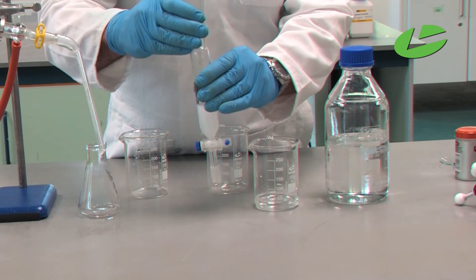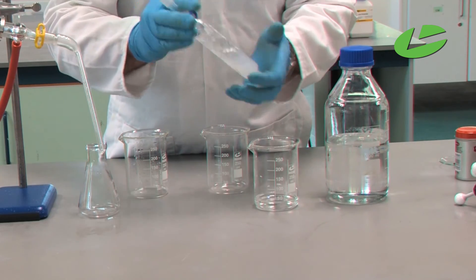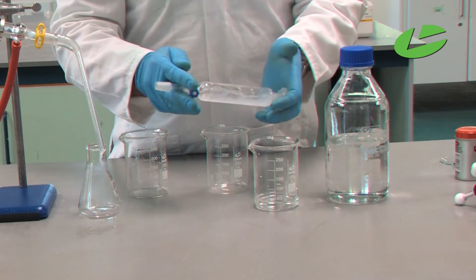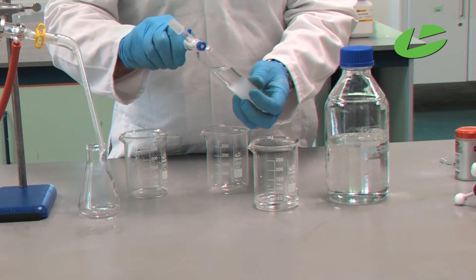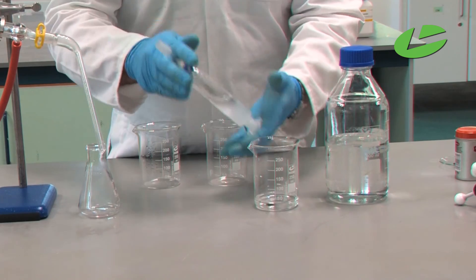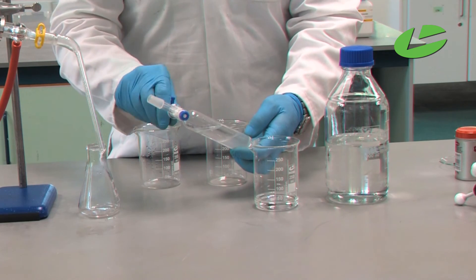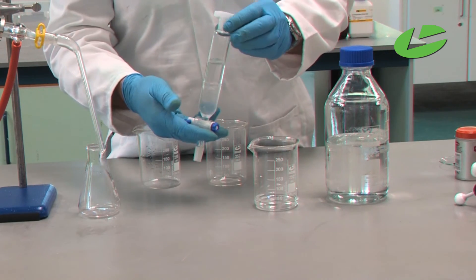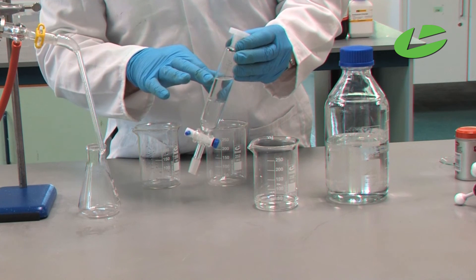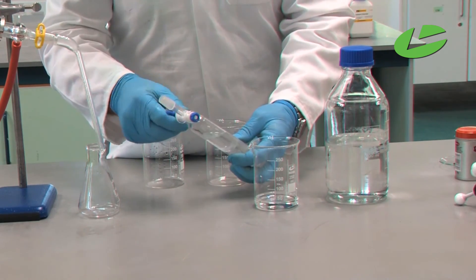Stopper the funnel tightly, then shake the separating funnel, making sure the cyclohexane and the water solution mix well — this is extracting the clove oil. If there is any pressure build-up, open the tap periodically to let it escape. You should notice the milkiness is disappearing from the water layer — that's because the clove oil is going from the water into the cyclohexane. Make sure everything has been extracted.